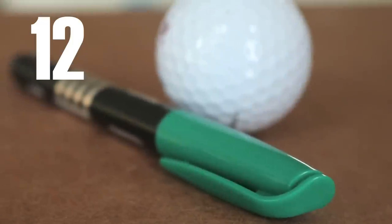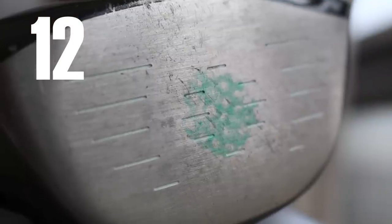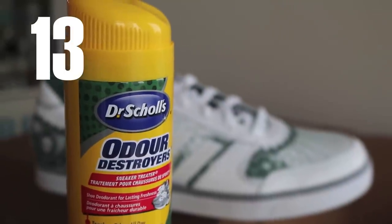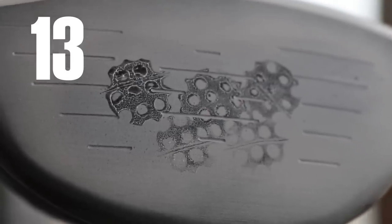The next time you go to the driving range, bring a dry erase marker. Color the back half of the ball and you'll see where your impact is. Or if you have a black face driver, spray the face with foot spray and you'll see the same result.